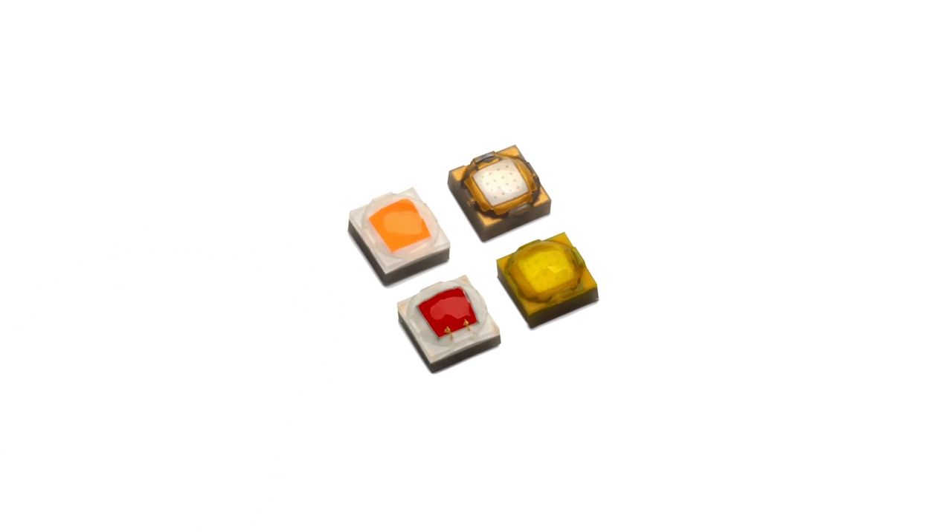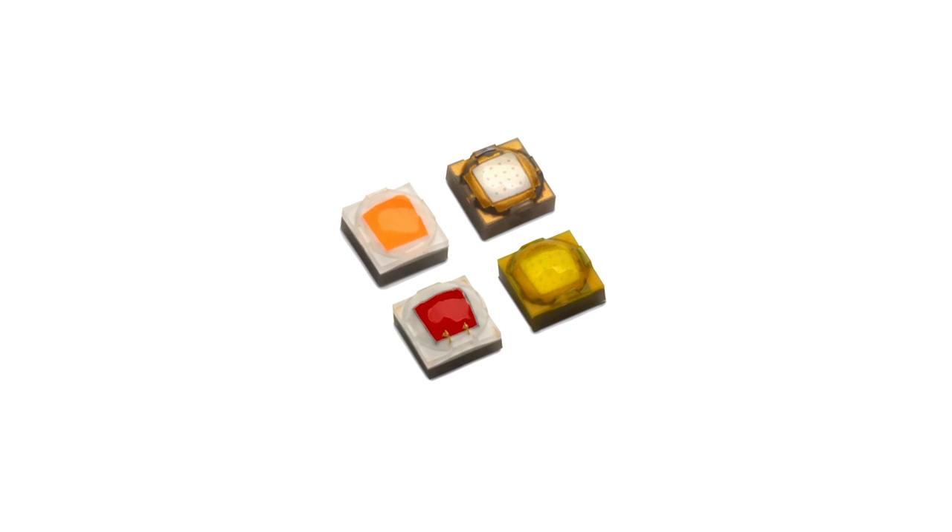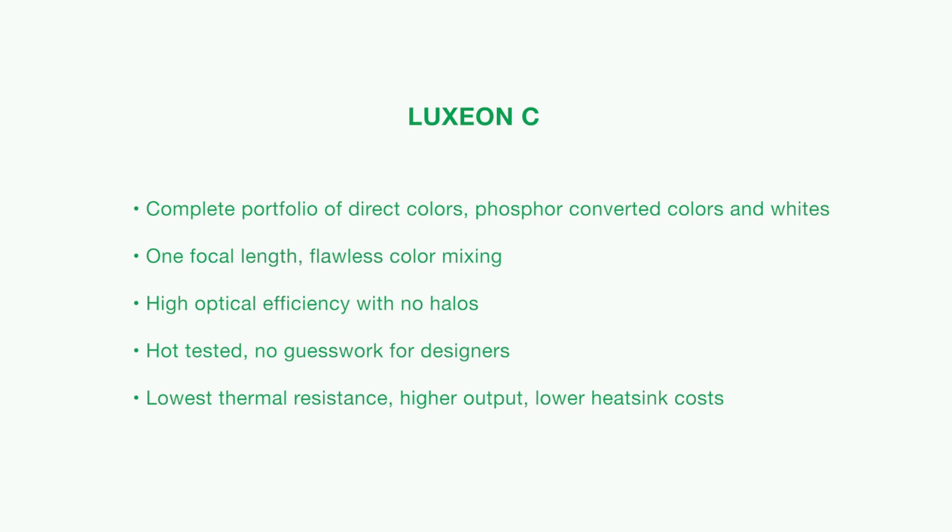The innovative Luxion C product line has won several awards, including the LED Magazine Sapphire Award and the Architectural SSL Product Innovation Award. Luxion C is 100% hot tested at 85 degrees, meaning that when we deliver the product line, it's representative of what you will see in the application. Luxion C is also an optically advanced product line with a low dome design, giving you the benefit of a small source size and the light extraction needed to maximize your flux.